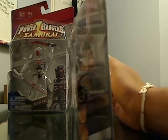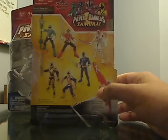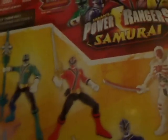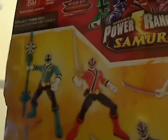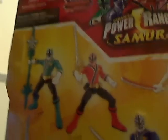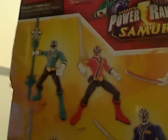This is the side of the packaging. At the back, we have the previous figures listed. There's Samurai Green in normal mode — I almost said Shinken Green, since I was watching a lot of Shinkenger.